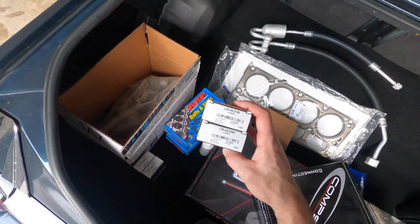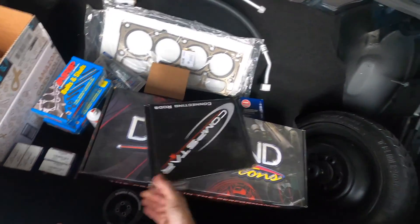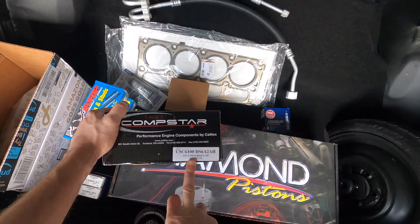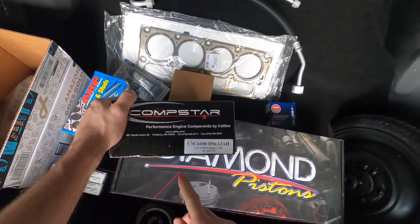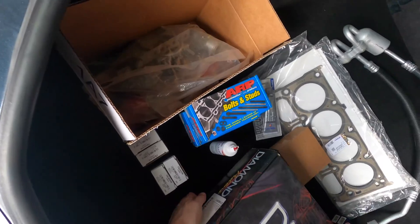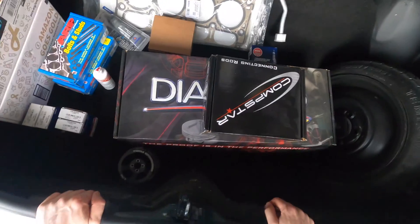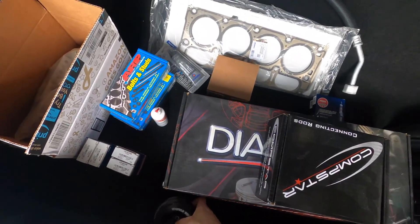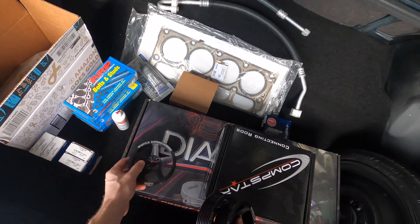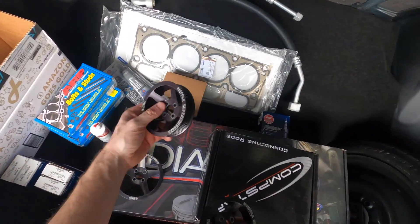We've got the rod bearings — Clevites — and the rods: Comp units at 6.1 inches, so they're two thousandths longer than stock. I've got the part number here if you need it. And down here are the pistons — part number's there if you can see it. I also picked up an extra pulley set, so we can run anywhere from 8 pounds (which is stock), 10 pounds which is what's on the truck now, 12, or 14.